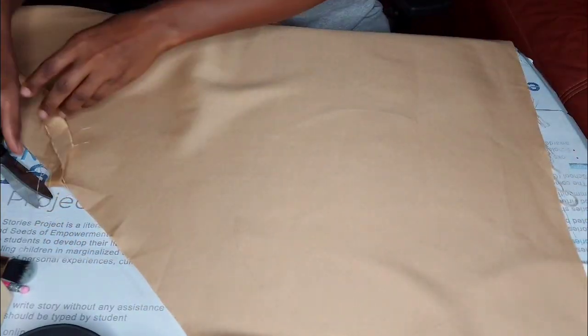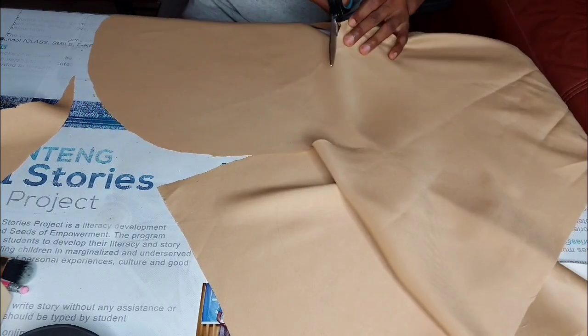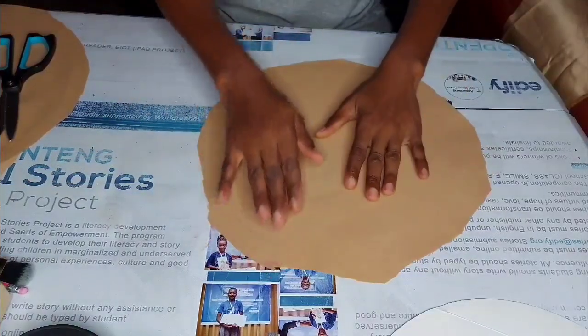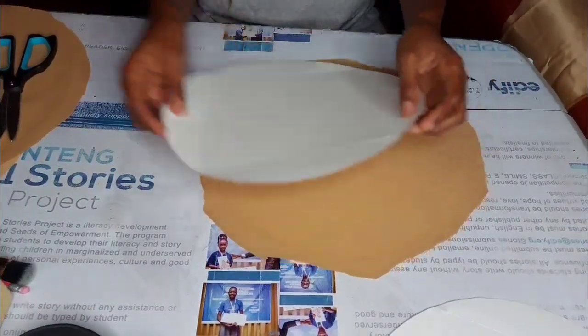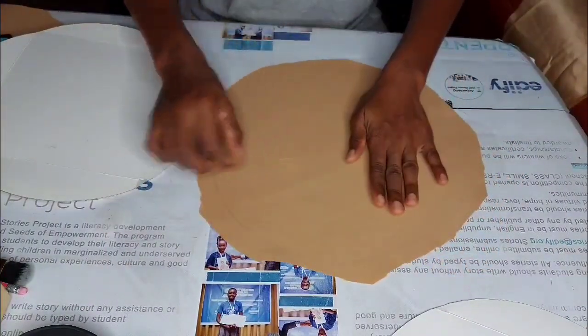I am making two of these as well. When you are done tracing the cardboard onto the material, make sure you cut it oversized — do not cut it to the exact size of the cardboard. You will understand why as we go further. You will then lay the cardboard paper on the wrong side of the material.